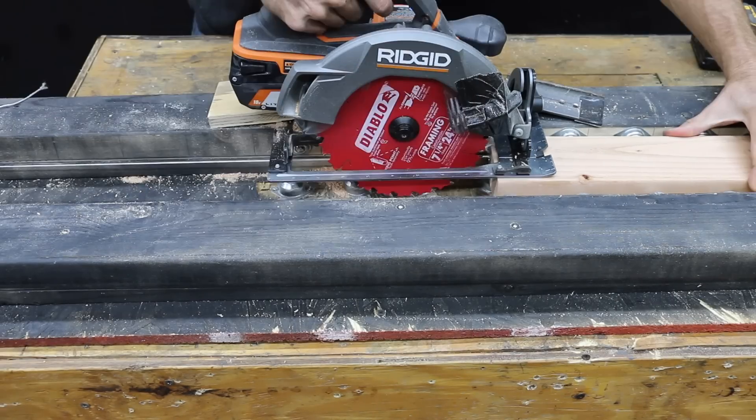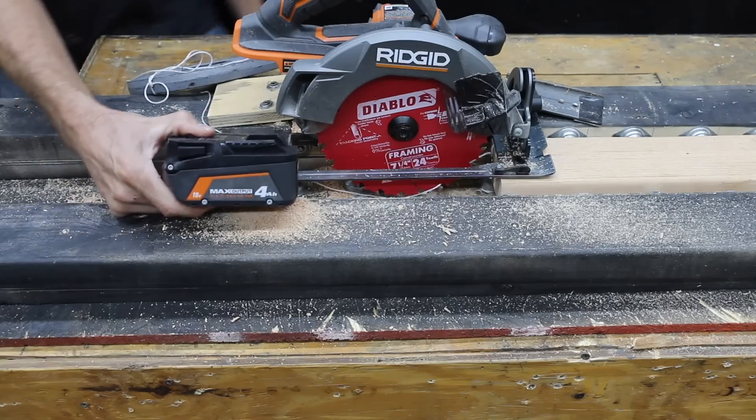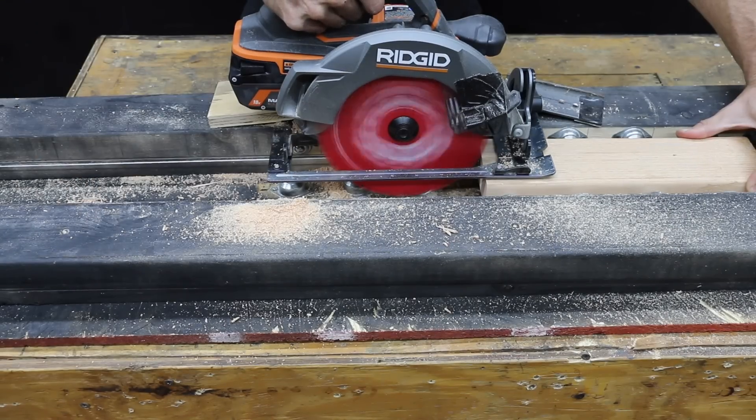Let's see how the regular battery from the freezer performs. The battery is just too cold to power up the saw. The cold max output battery performed about the same as the regular battery and is also just too cold to power up the saw.